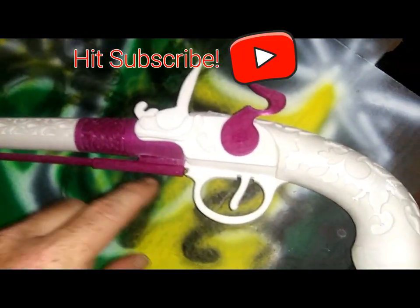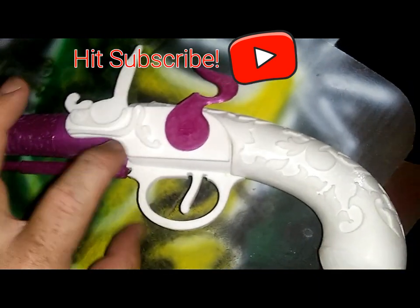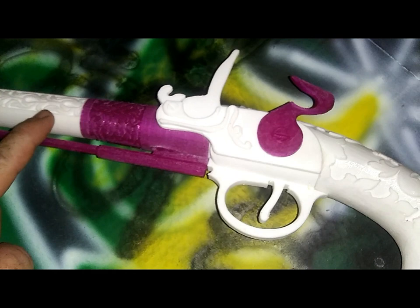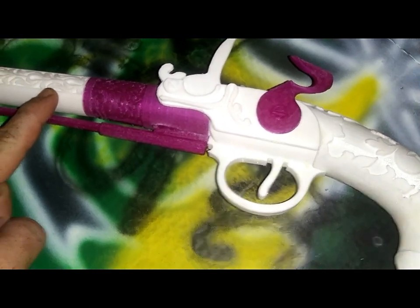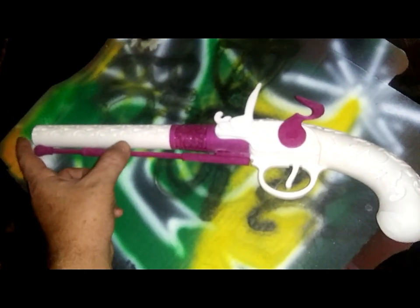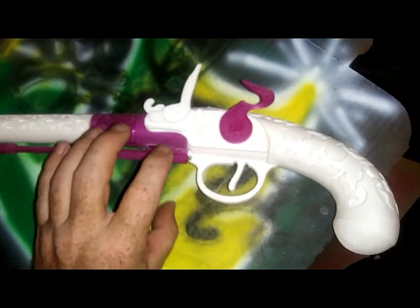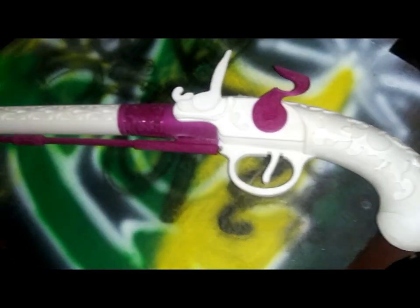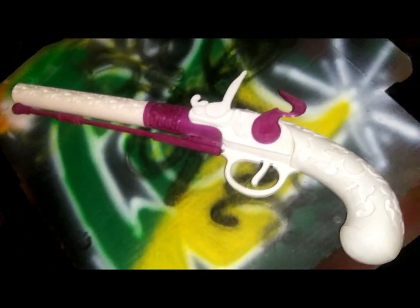I'm not a huge fan of the gun itself, because most flintlocks, the wood goes not just the handle but all the way up to about here, and the barrel's a whole lot shorter than this on a real flintlock. This is a really long barrel. I actually made a piece to go on under here that's printing right now, and I don't know if I have enough filament for it, because I just realized I'm really low.